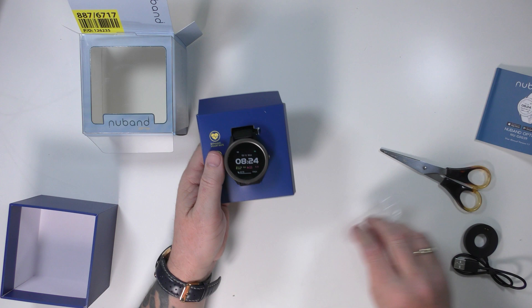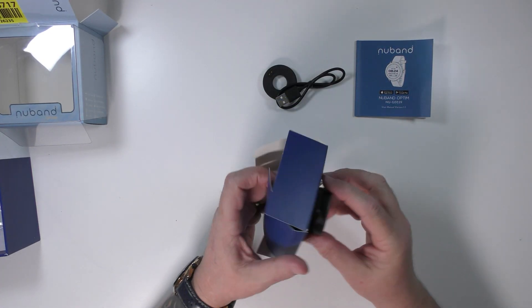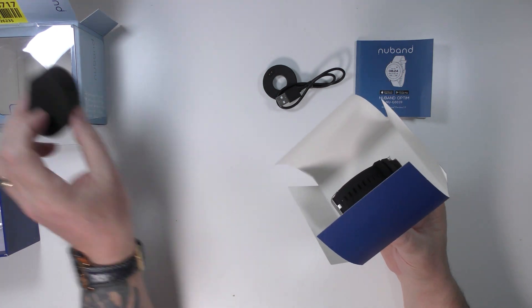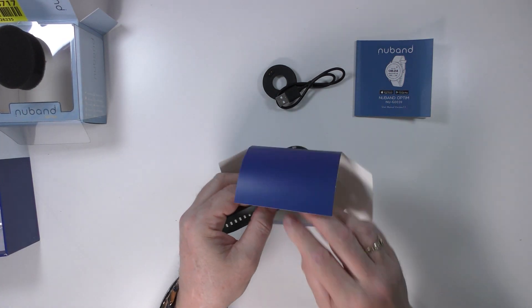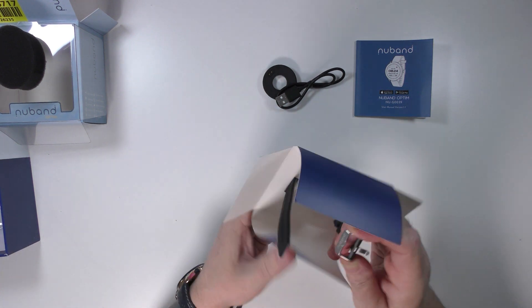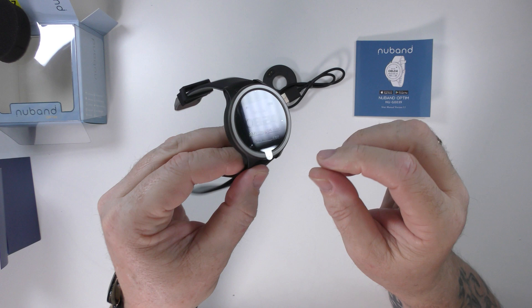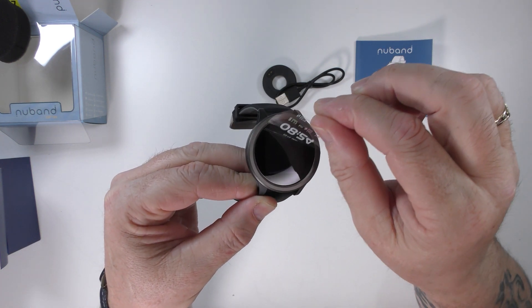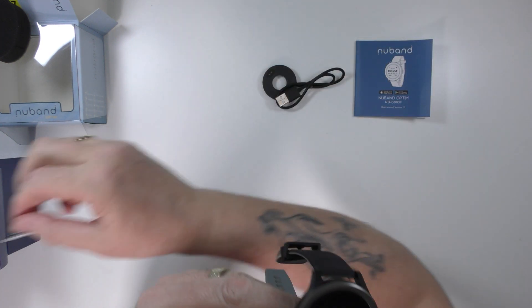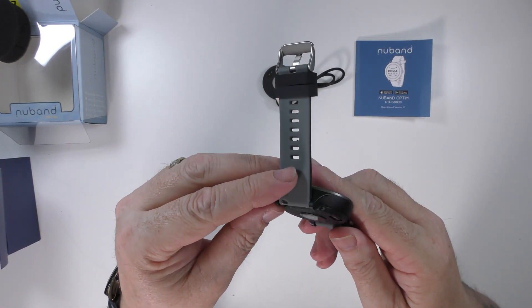So let's get this watch out of here. We shall peel this up here and put that in the box, and we'll somehow figure out how to turn this on.